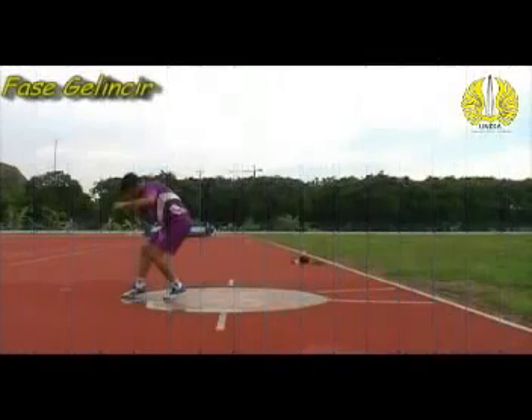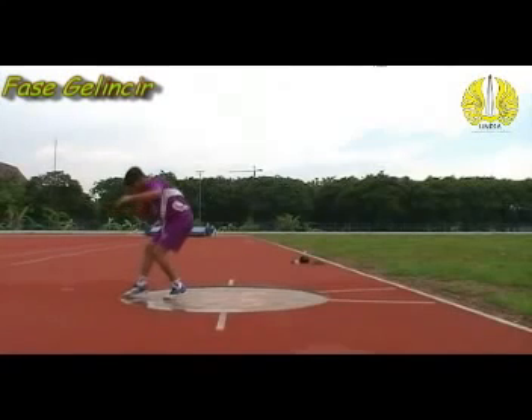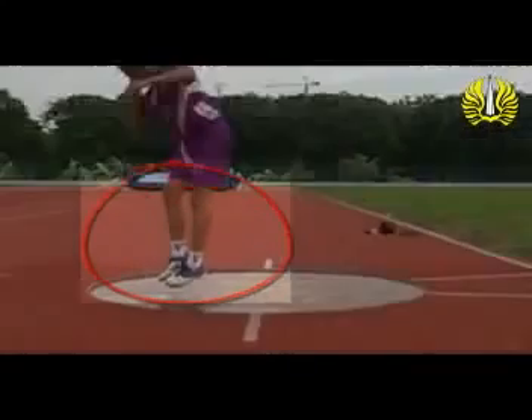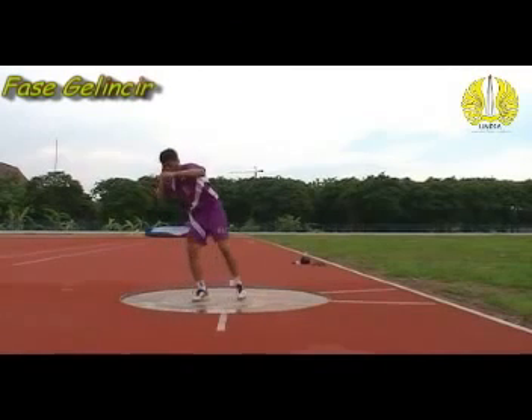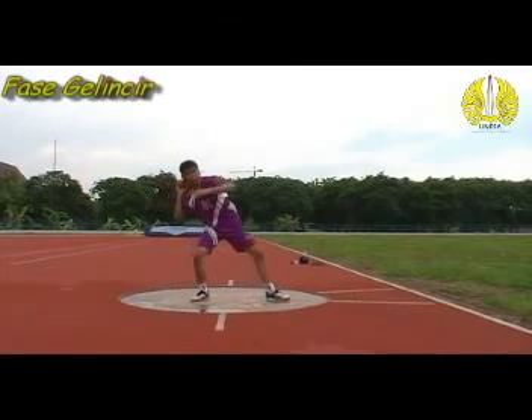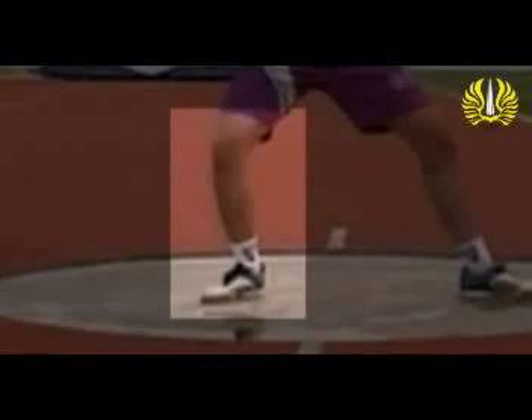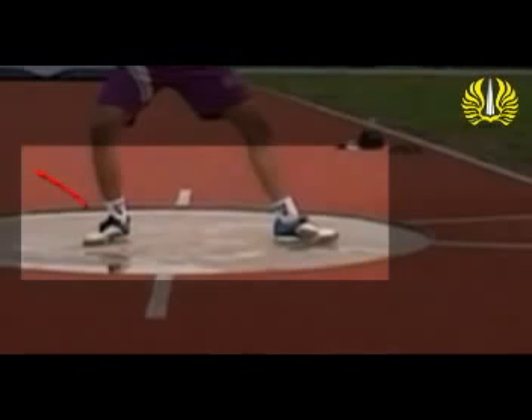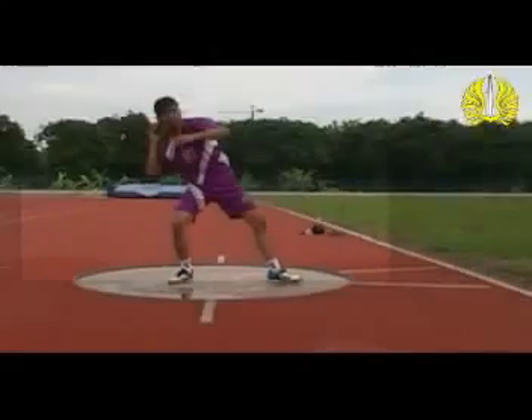Fase gelincir. Pada fase ini badan bergerak dari kaki depan menuju tumit, tidak mendudukan pinggang. Kaki bebas didorong rendah ke balok penahan. Kaki topang harus diluruskan di atas tumitnya, dan kaki topang juga harus memelihara kontak dengan tanah selama gerak gelincir.